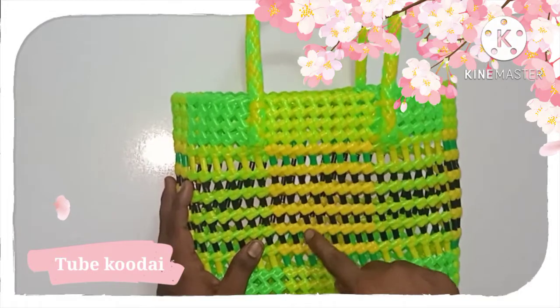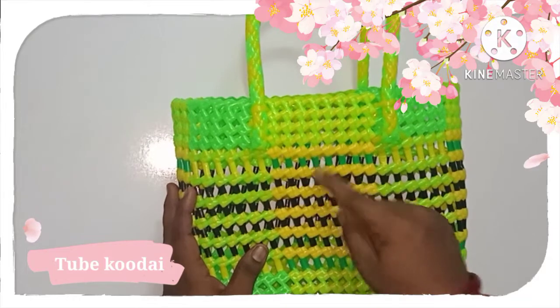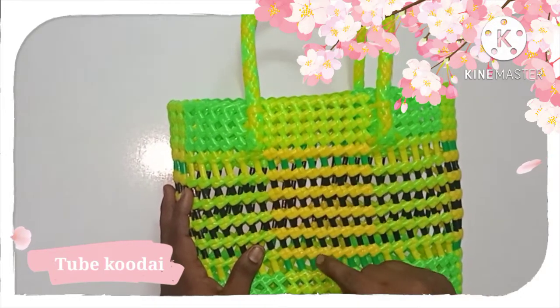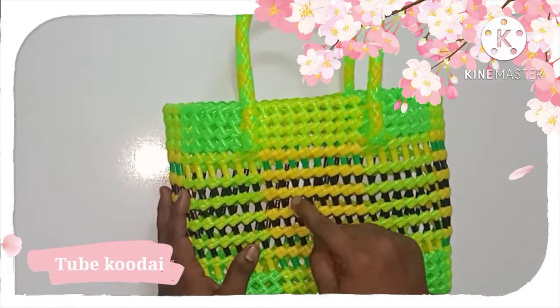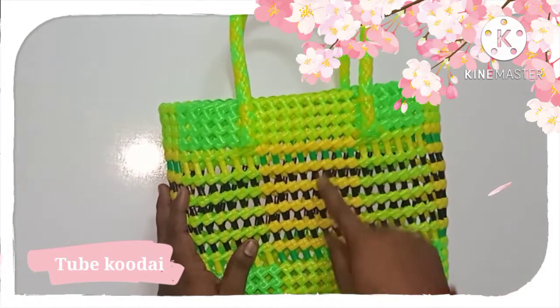1, 2, 3, 4, 5. This is 6. If you look at this side, you can see the tube. You can see the tube and measure the height.